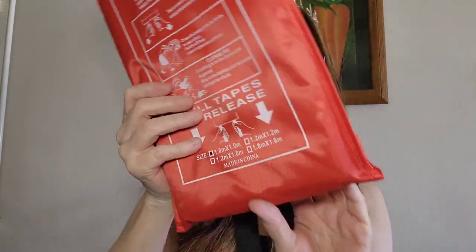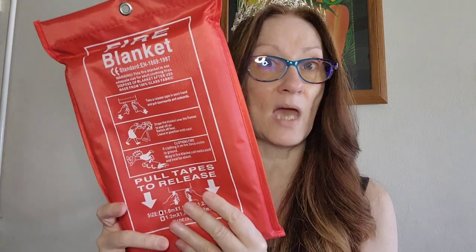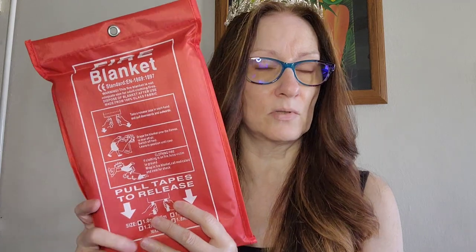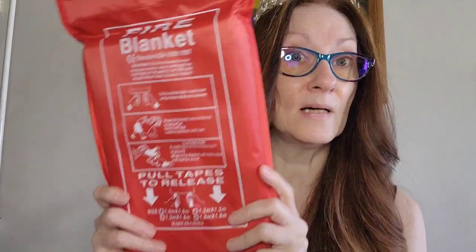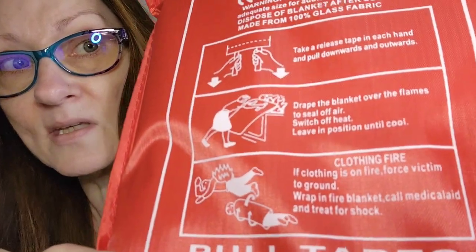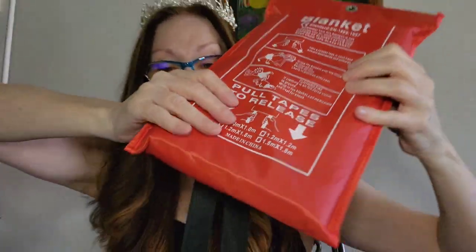If clothing is on fire, you wrap the blanket around the person and they go on the ground. I'm not going to open it — it's just a velcro — but when you release it, it pulls the blanket out, you throw it on top of the fire and you cannot use it again, similar to a fire extinguisher. The blanket is quite big so you can throw it over your whole stove. Just grab it and throw it.